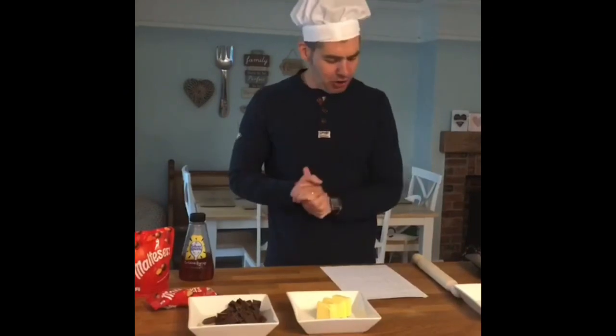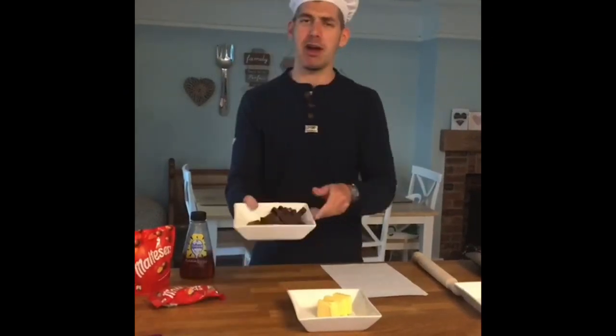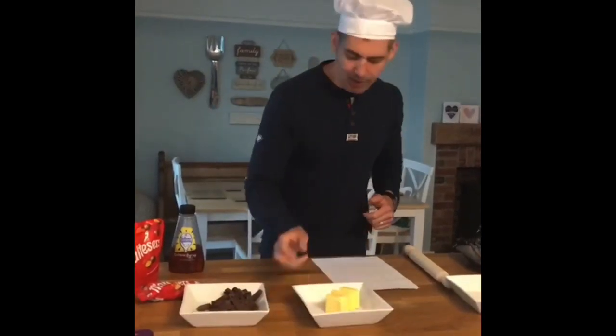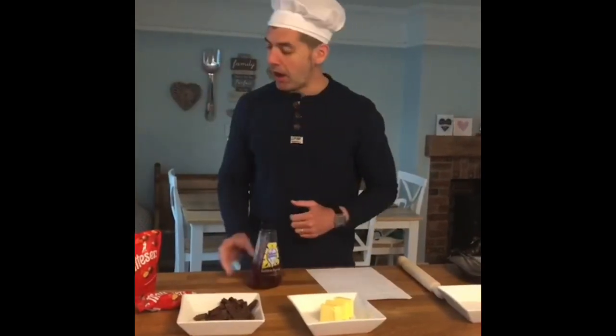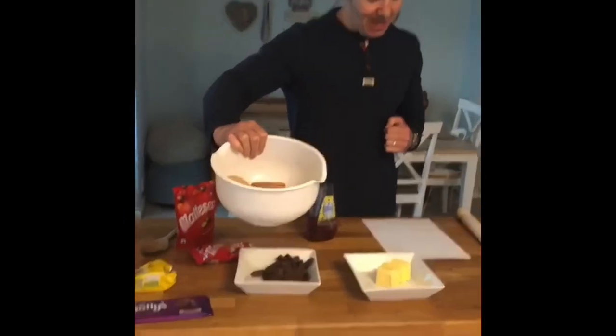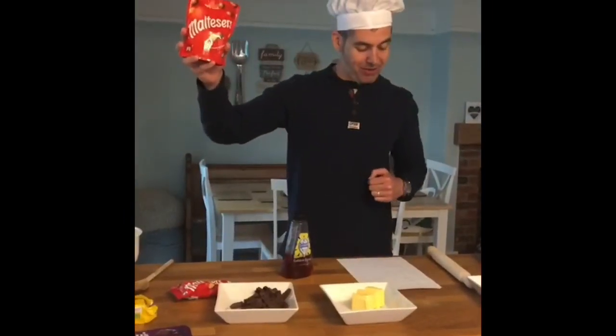This is what you need to make the Malteser Tiffin. You will need 300 grams of milk chocolate, 100 grams of butter, two tablespoons of golden syrup, 175 grams of digestive biscuits, and 150 grams of Maltesers.